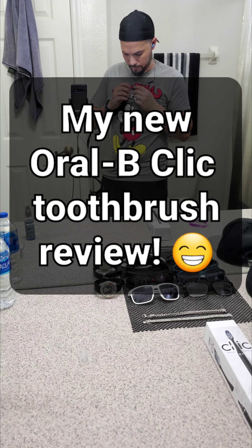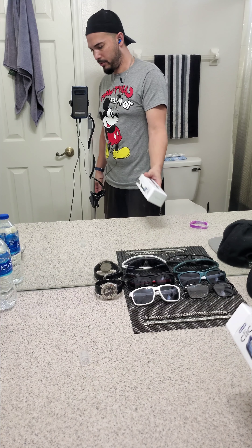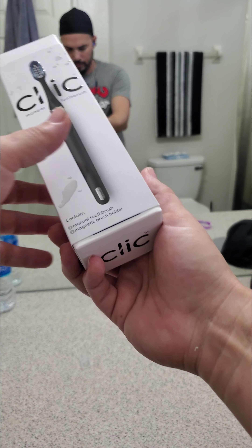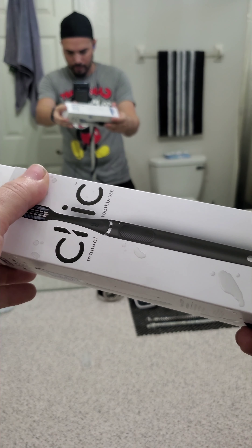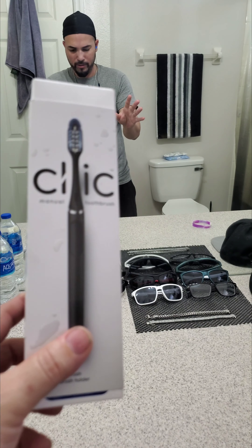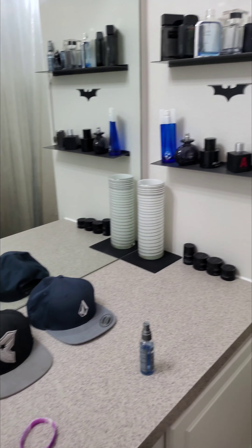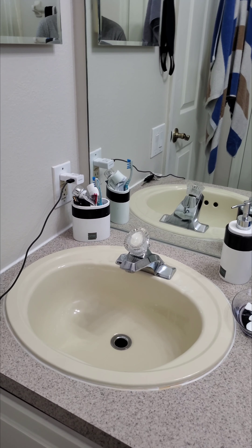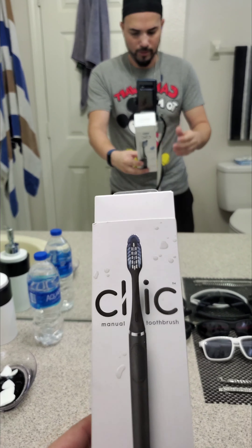Alright, we got this all set up — doing a little unboxing of this cool new toothbrush I bought. The box looks wet but that's just the design, look how cool that is. I always see this at Publix and always wanted one because I like modern, cool, futuristic things and like to have everything as clean as possible. Anyways, back to the toothbrush — this was 20 bucks at Publix, so let's do a little unboxing.